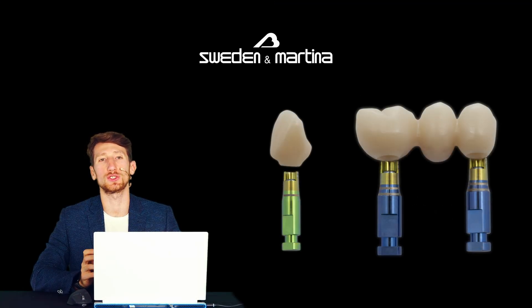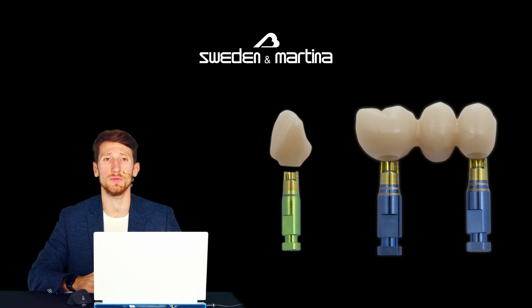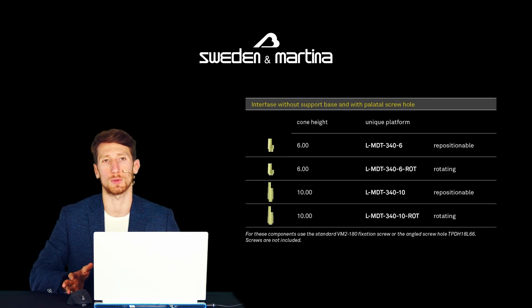Hello everyone. Today we present the shoulderless components to create a crown or a bridge that can close on the neck of Brahma implants. It's possible to use these components for the lutech technique on regular and long neck. The standard version of the interfaces without support base has a 6 mm high cementation cone, both in the engaging version for single crowns and the not engaging version for bridges and multiple structures.